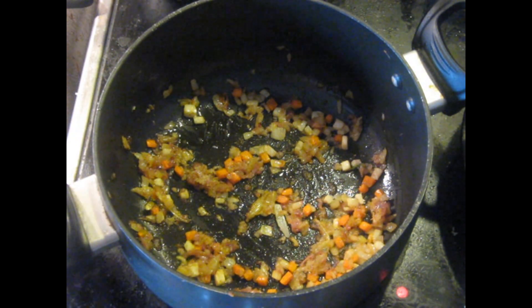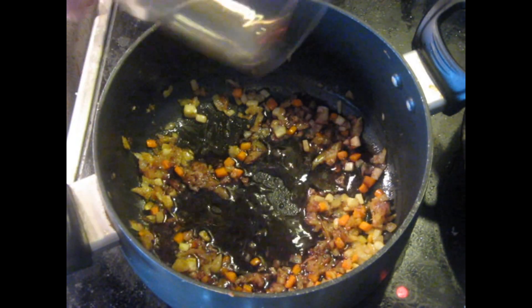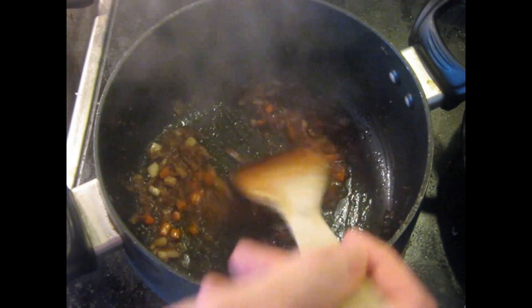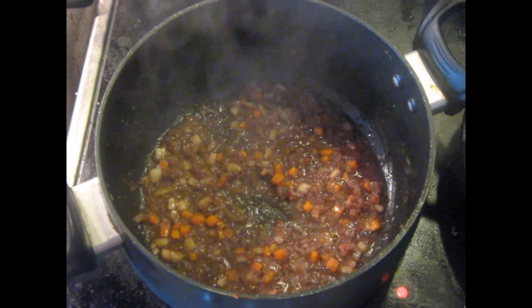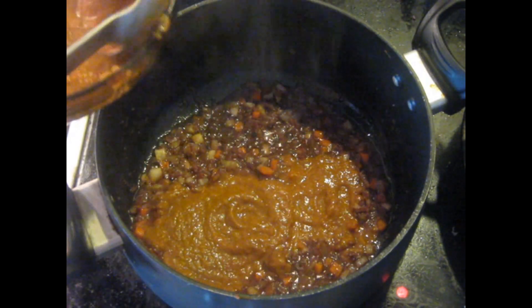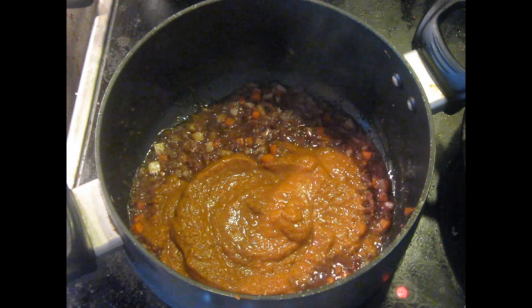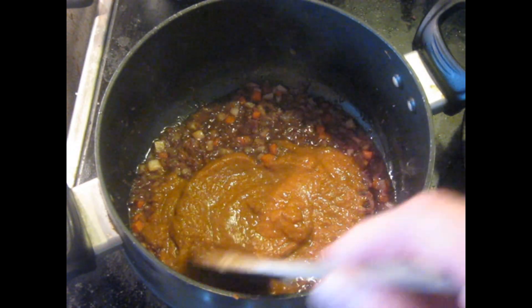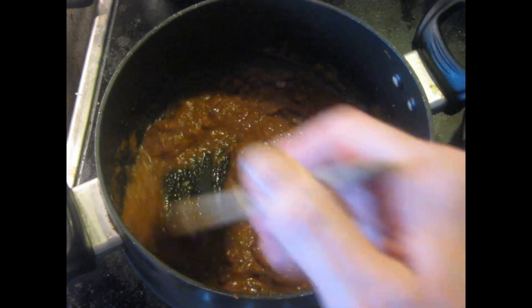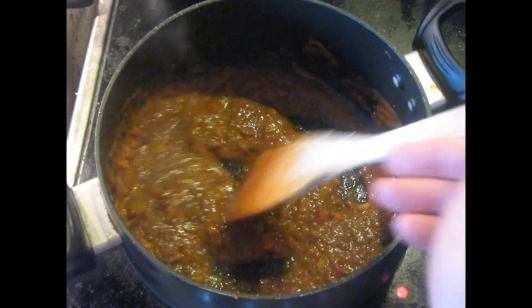Then we're going to add an ounce to an ounce and a half of wine — in a restaurant I'd use about an ounce (30 milliliters), at home a little bit more because I'm not on a budget. I'm cooking this long enough to evaporate off the majority of the alcohol and get it down to dryness. Now I'm going to add two ladles of that beef ragù base — 120 milliliters total, each ladle being 2 ounces or 60 milliliters. We're going to cook this for a few minutes.